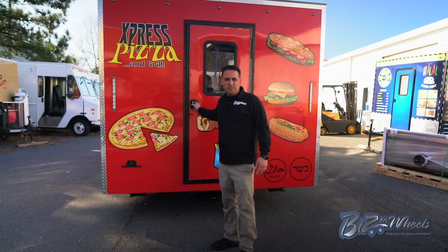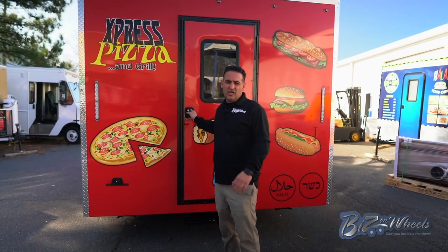Let me walk you inside and show you this beautiful stainless interior and all the equipment on this trailer.